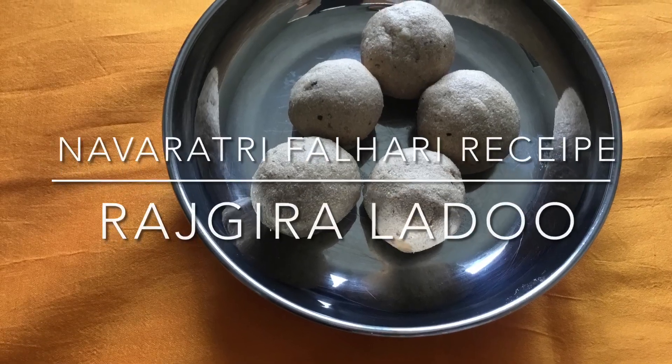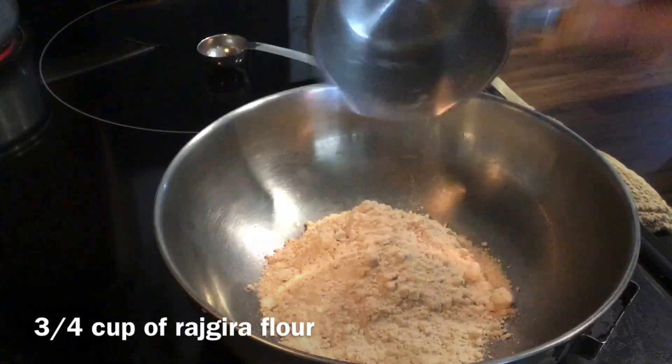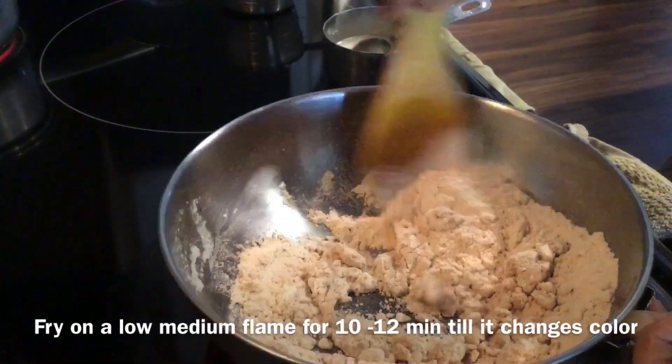Hi everyone, today I will show you Navratri Palahari recipe Rajgira Ladu. I have taken around 3/4th cup of Rajgira flour, and to this add 2 tbsp of ghee. Fry on a low medium flame for 10 to 12 minutes till it changes color.